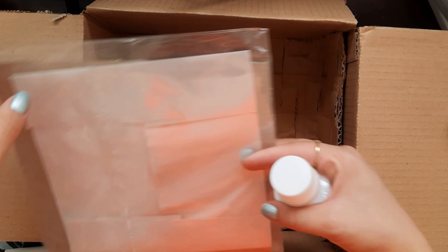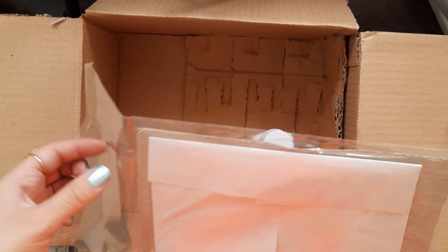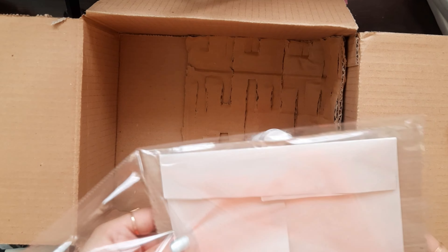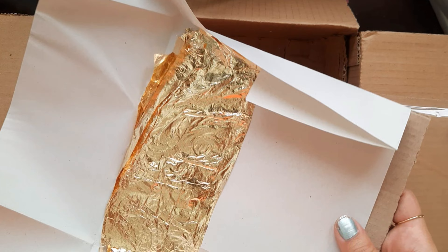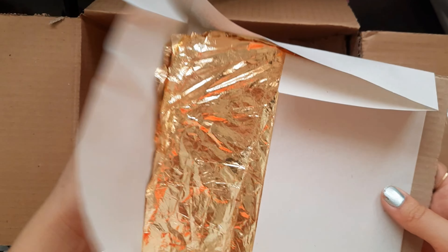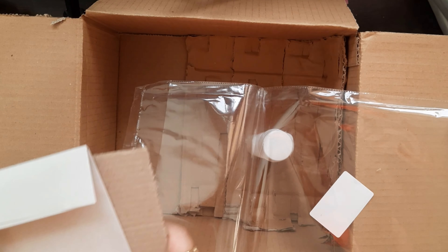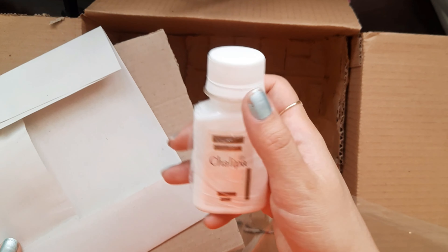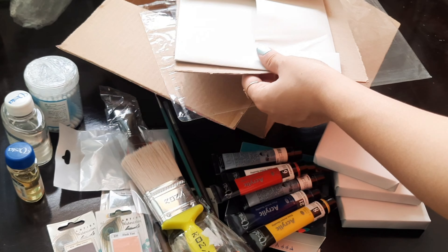I decided to use gold leaf on my paintings. This is the gold leaf — I think it's gonna be so fun to use on my paintings! And I just need some adhesive for applying this gold leaf. I'm so excited for this.